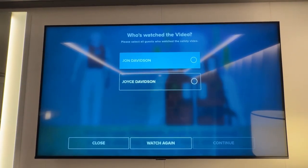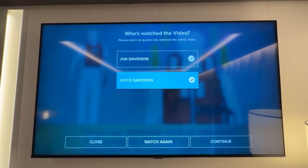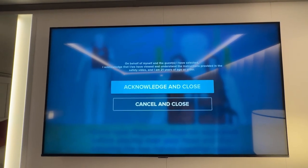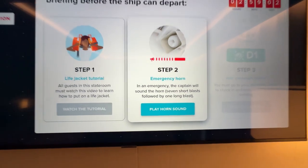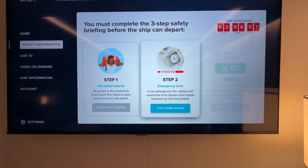And that's step one. You check the guest's name and click continue, then you click on acknowledge and close. And now we'll go to step two, which will play the emergency alarm system or horn.